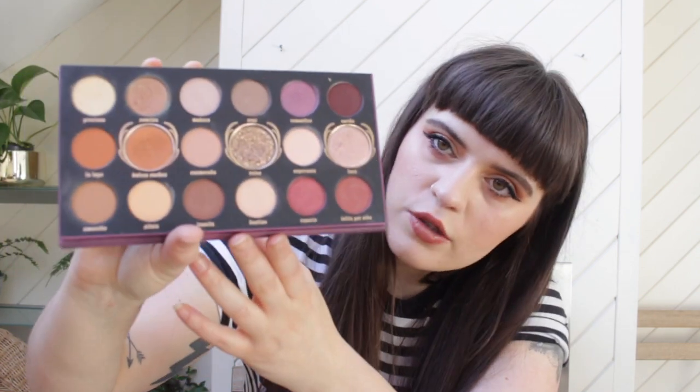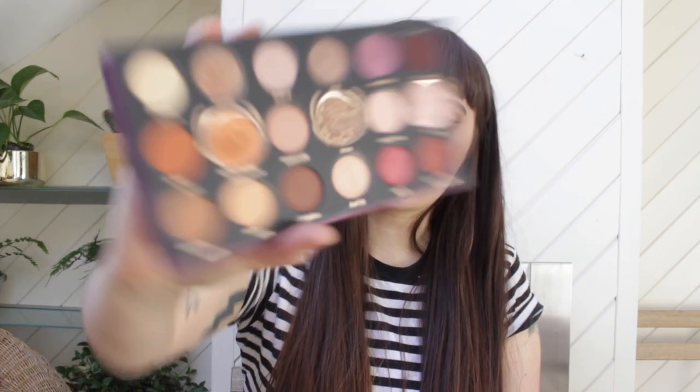Here is what it looks like inside. There are three or four different types of formulas within this palette: mattes, shimmers, and then these three here with the super halos on — there are foils and there are uber glitters. The two foils are Dulce Suenos and Luna, and then Raina is the uber glitter which is super duper shiny. So it's nine mattes, six shimmers, and three special colours — 18 in total.